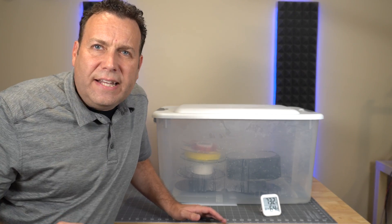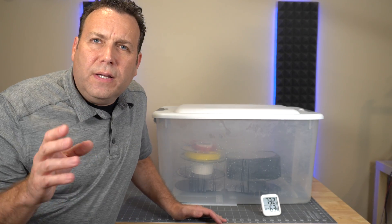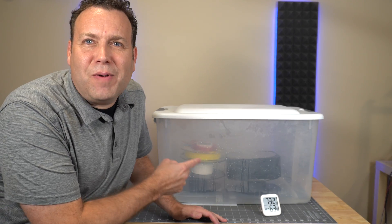I'm going to wait 72 hours — three days — and come back to check on this. I'm going to try to print with this filament, show you what wet filament looks like so you'll know it if you experience it, and we're going to see how this Thermobox is doing at keeping filament dry in a really moist environment.